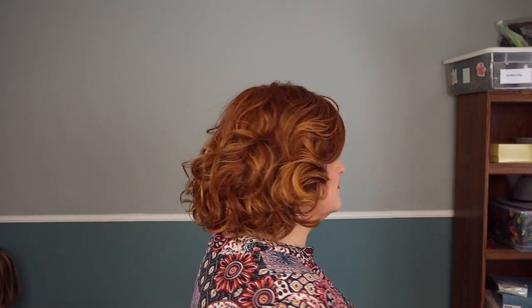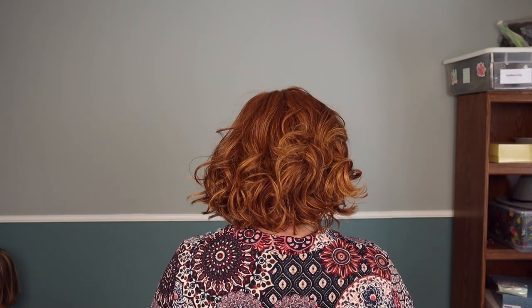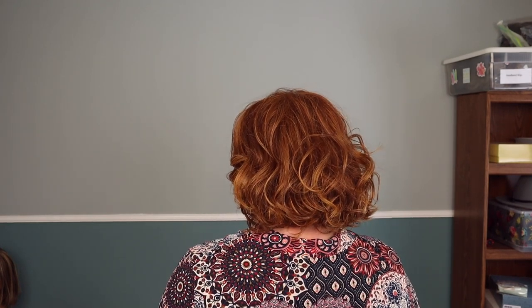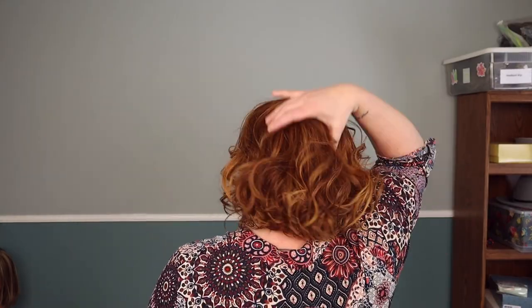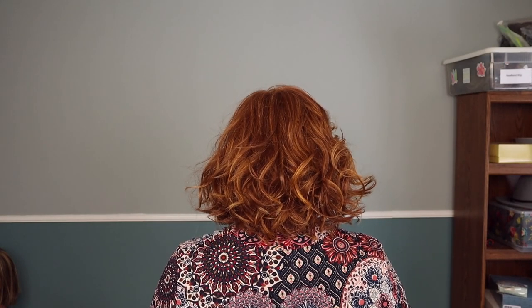Let me show you what Bombshell Bob looks like on all sides. Just check out the beautiful barrel curls and the fact that they're not uniform, which I think gives it a realism — and the movement is so good. Fabulous movement.